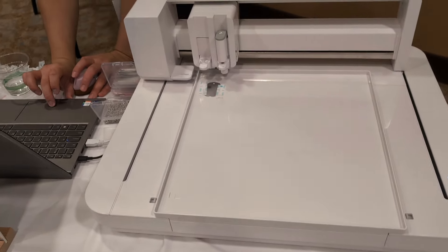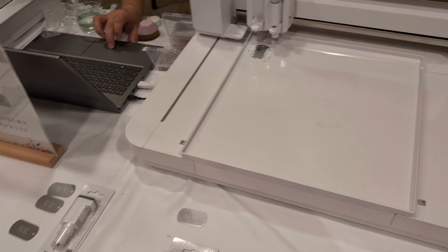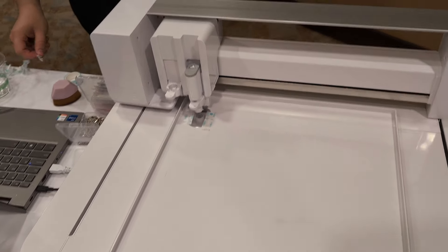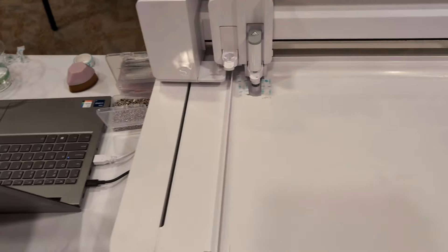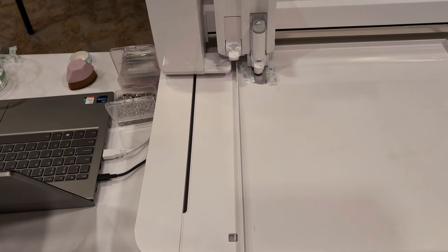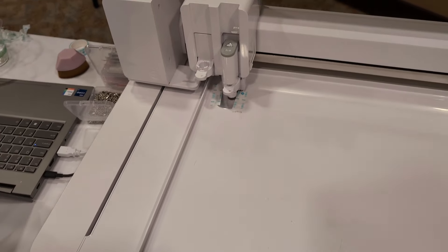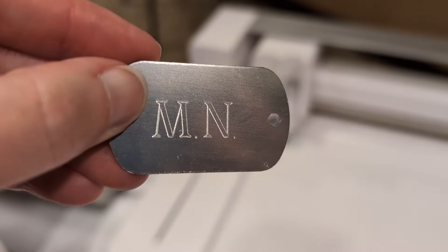If you had a fill in this, it would take forever just to get one done. Here is the Super Fine tip, and I'm just going to keep this live while it is doing it because the one I watched before was pretty quick. It is just the outline while it's doing that. Here's a close-up look at one on the table.